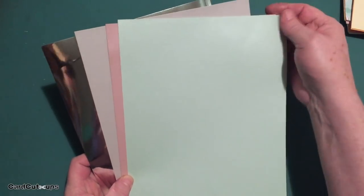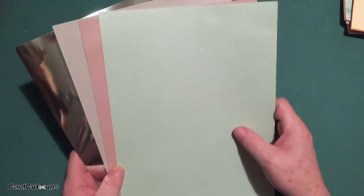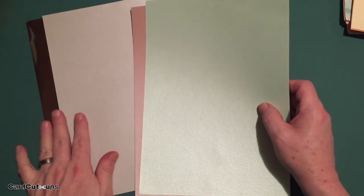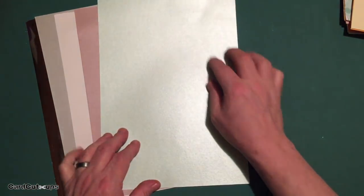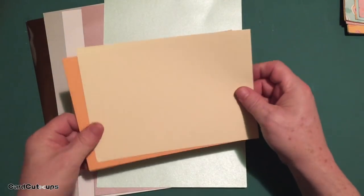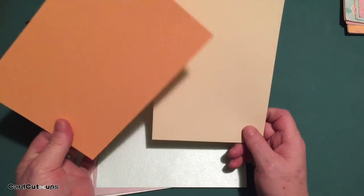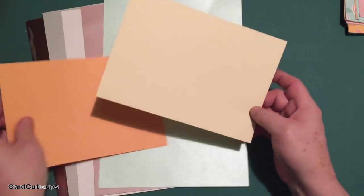First we have our cardstocks. This is A4 cardstock — European cardstock, 8.3 inches by 11.7, so it's a little bit longer and a little bit narrower than American cardstock. We get five pieces: mirror, silver pearlescent, white pearlescent, soft pink pearlescent, and mint green pearlescent. We also get two half sheets of A4 cardstock in soft orange and like a magnolia — kind of a soft yellow. I think Lizzy calls that magnolia.